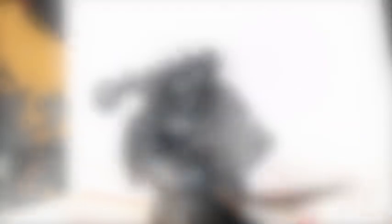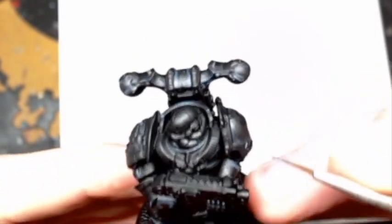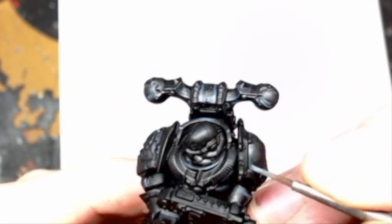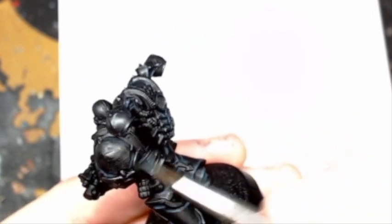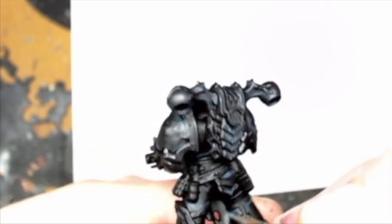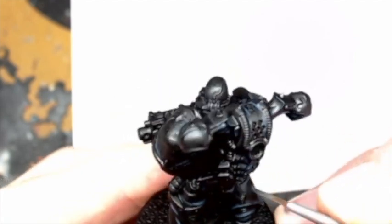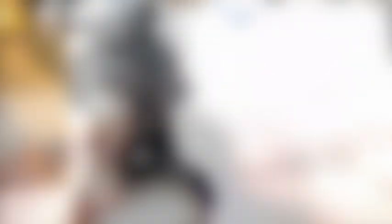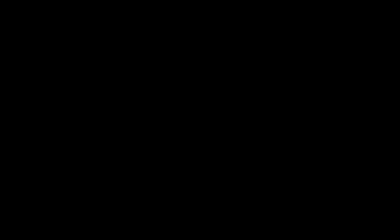Throughout this video I'm giving you some tips. If you make little mistakes, don't be afraid — I would go back over with a Badab Black and just paint up certain highlight corners if I put it on too thick or messed it up. You're not going to get this right the first time. I'm still trying to master this even after making this video. A lot of this is just trial and error; it works better on some miniatures and you improve your highlighting, so that's good.